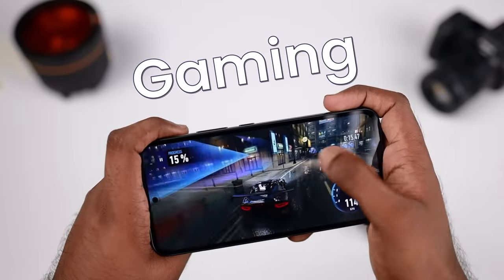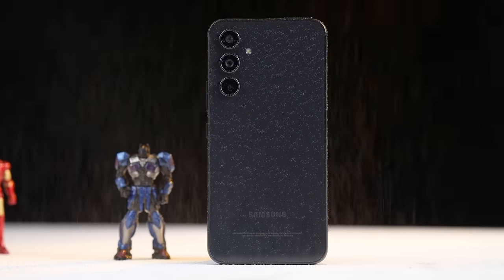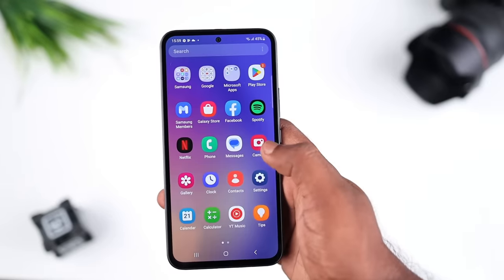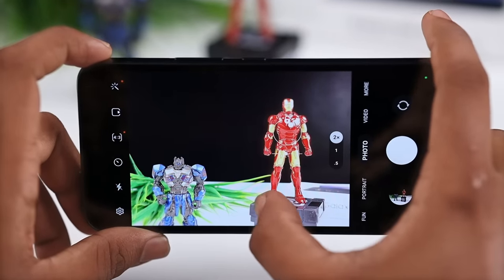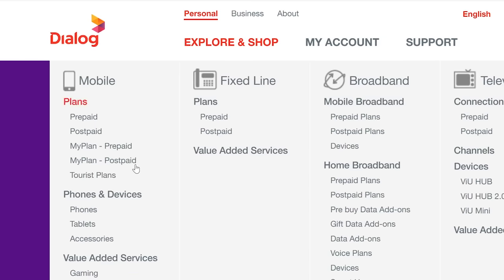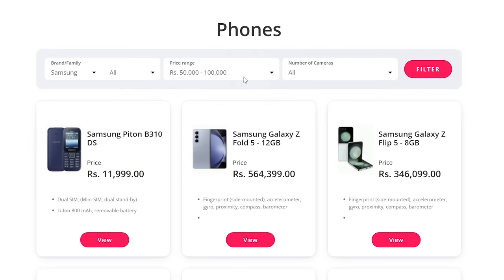In gaming, there is water and dust resistance, durability, and a detailed camera setup. We will unbox the device, a unit sourced from Dialog.